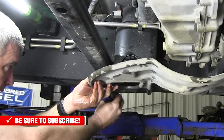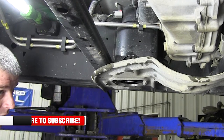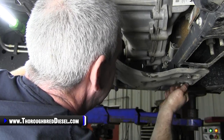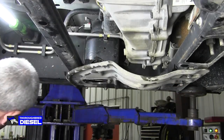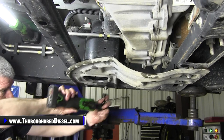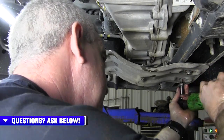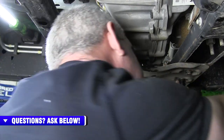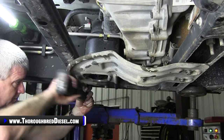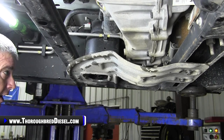These bolts have a little bit of blue Loctite on them — I put some on last time I did this, so didn't need it again, but if you want to throw a little bit more on there, be my guest. Final tightening of the skid plate, and that's got us done under here. Time to move topside.